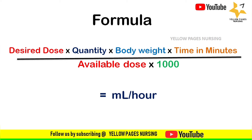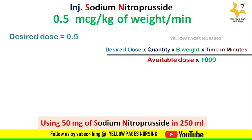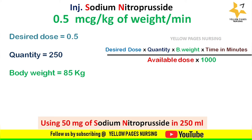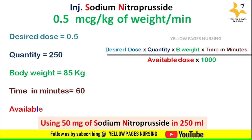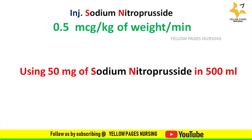We will calculate the given prescription in three forms of dilution. The first uses 50 mg of sodium nitroprusside in 250 ml of diluent. As per the formula: desired dose 0.5, quantity 250, body weight 85 kg, time 60 minutes, available dose 50. Applying all into the formula, we get 12.75 ml per hour.